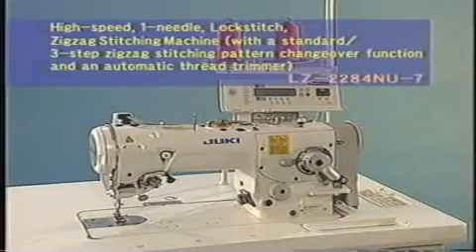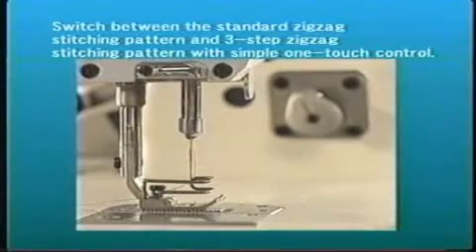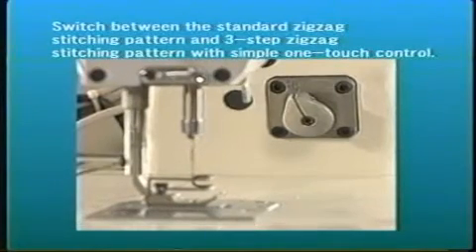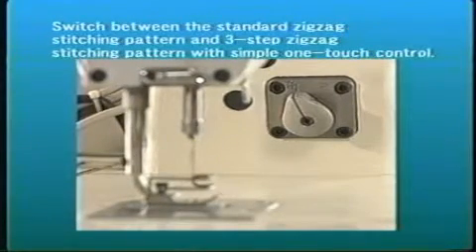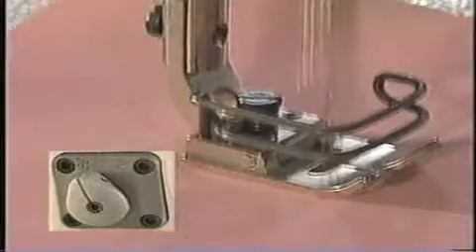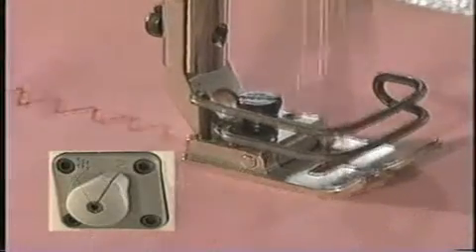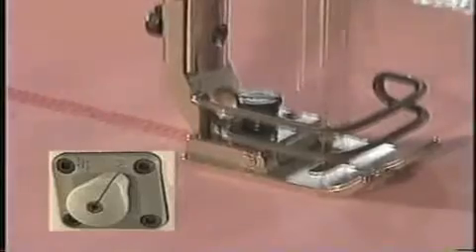This is a high-speed one-needle lockstitch zigzag stitching machine with the standard and three-step zigzag stitching pattern changeover function. The operator can easily switch the needle-throwing pattern between the standard and three-step zigzag stitching patterns using the lever located in the free space under the arm. Designed to handle both standard and three-step zigzag stitching, the machine offers increased performance.